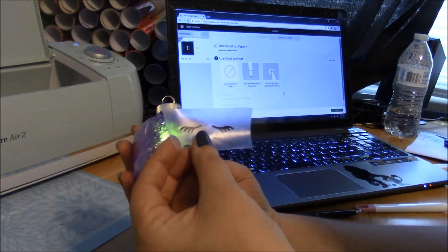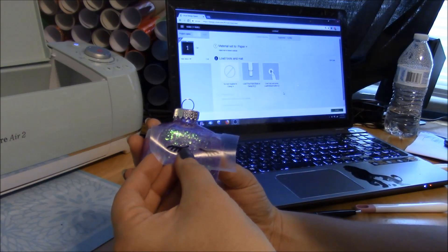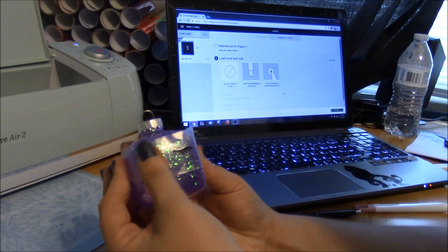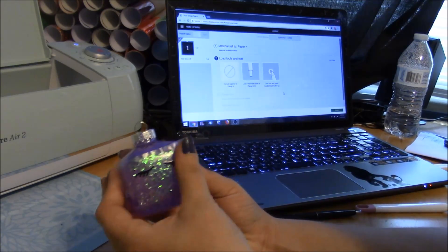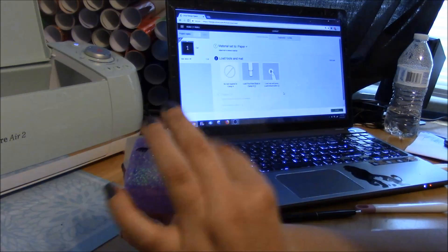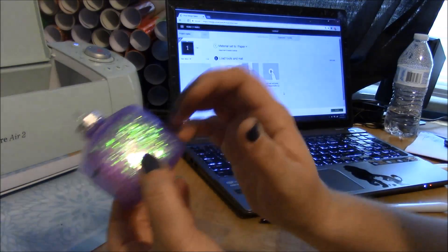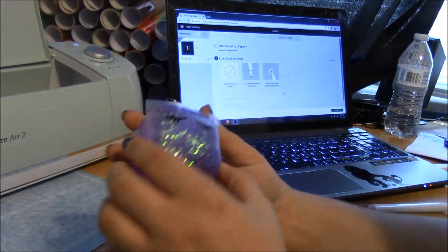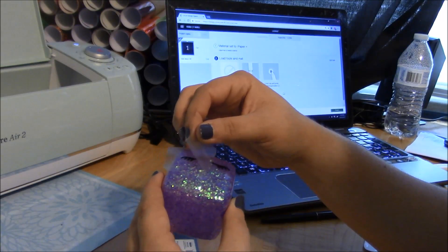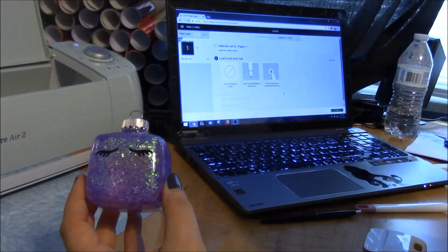All we're going to do is figure out where we want to place our lashes on our ornament — you can just eyeball it. They don't have to be perfect, just like people. All unicorns are different and you're just going to press those on. You may need to use a little bit more pressure than just your finger — it depends on your bulb. This is a plastic bulb so it may be a little different than sticking it to a glass bulb. We're just going to peel off our transfer tape and we have our lashes.